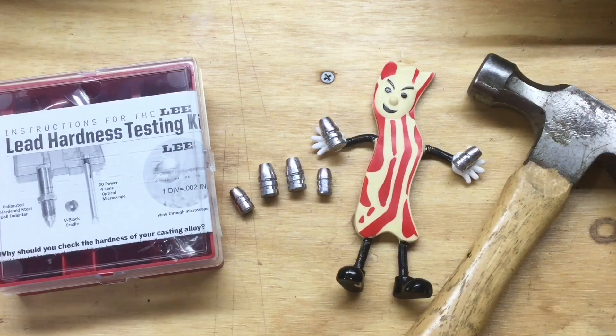It turns out there's more than one way to test bullet hardness. I've considered the pros and cons of several methods and decided to take an approach I've learned from Johnny's Reloading Bench — that is, we're going to try and test them all. And once we figure out which one works best, we'll probably lose interest in it and move on to the next thing that needs to be figured out.